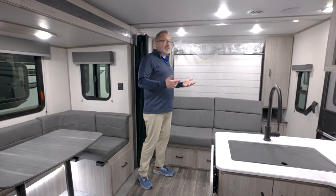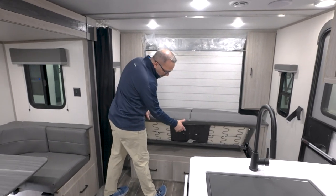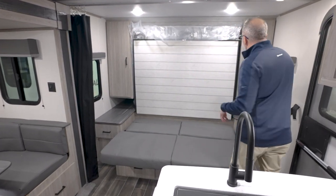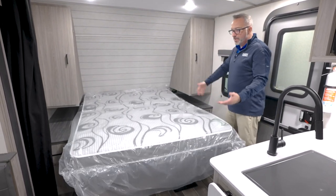If you don't want to just sit on the bed and watch TV, you've got a couch. If you need to make the bed, just flip up the jackknife. You'll notice you've got drawers down beneath. You have two securing latches over here that just drop your queen-size bed down, and boom — now you have your bed.